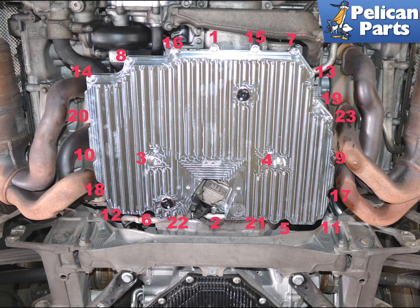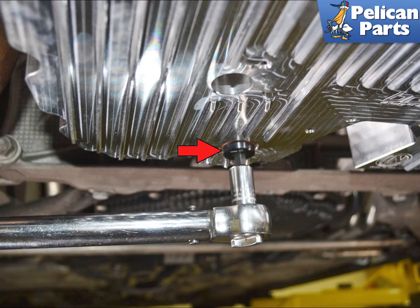Installation is the reverse of removal. Lightly coat the new gasket with Porsche synthetic grease or equivalent. Install and torque the screws in the order displayed on screen, torquing to 13 newton meters or 9.5 foot pounds, then re-torque screws one through four again to 13 newton meters or 9.5 foot pounds. Install the oil level sender and torque the screws to 10 newton meters or 7.5 foot pounds. Check the torque on the drain plugs to 26 newton meters or 19 foot pounds, then refill your oil making sure to account for the increased capacity.